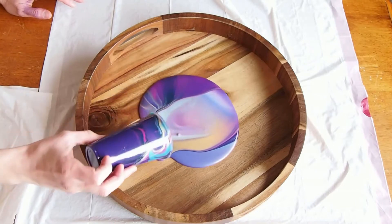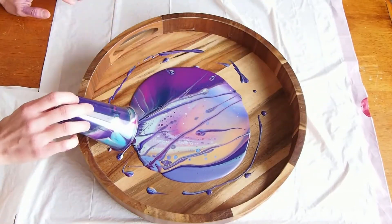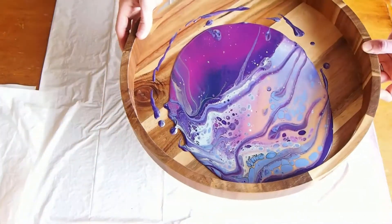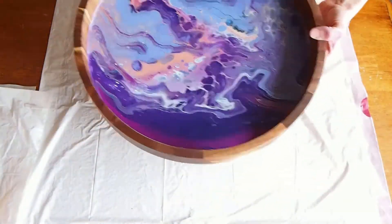Flip cup pours are super fun and easy. Here's a quick video showing you how I do them. The first thing is to choose your colors and the second thing is to mix up each color separately, and here is my recipe for doing that.